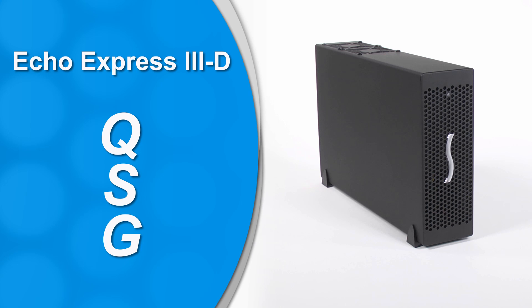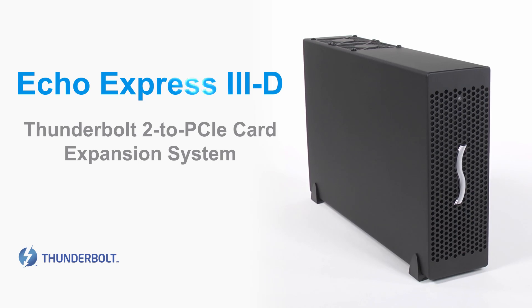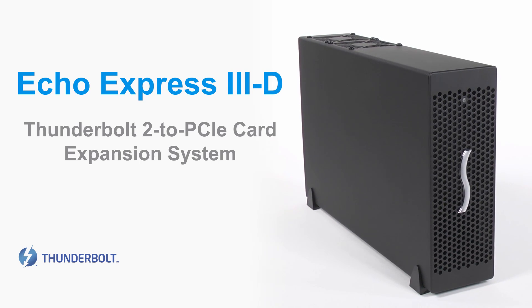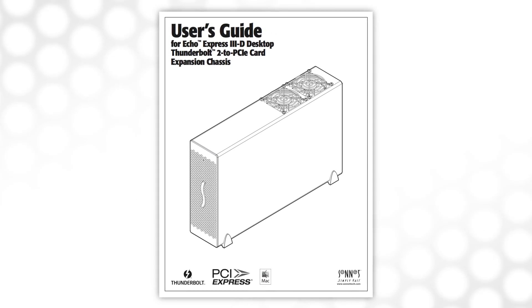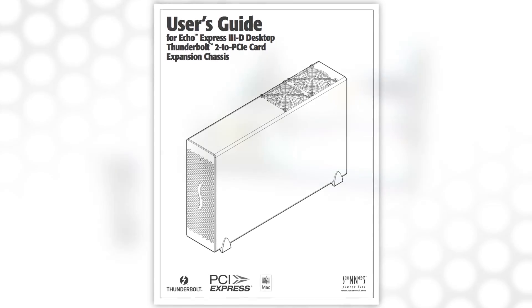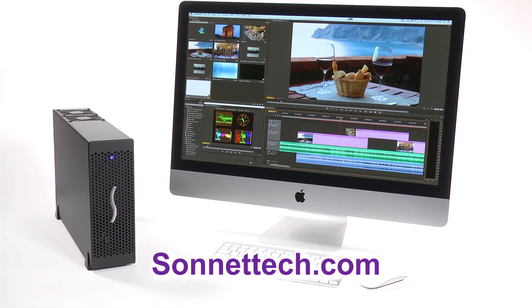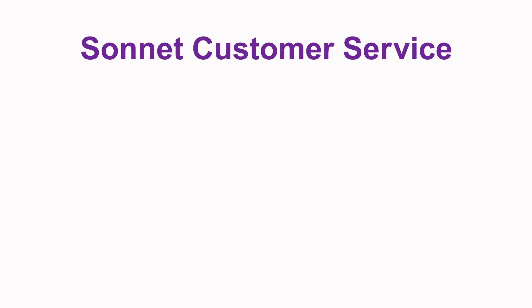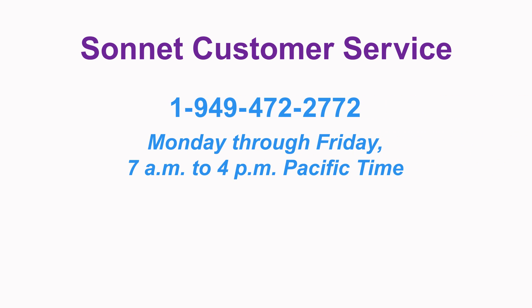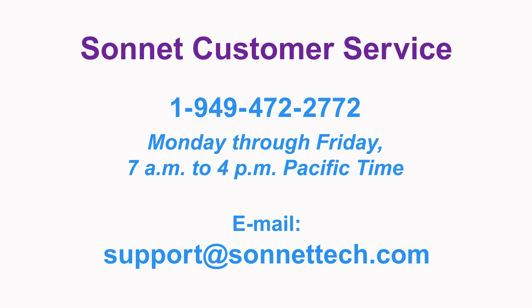We hope you have found this video quick start guide helpful in setting up your Echo Express 3D. Again, for more detailed information on specifications, precautions, and known issues, please refer to your product's included user's guide or find it on our website product page. The Sonnet website always has the most current support information and technical updates for your product. If you need further assistance, feel free to contact Sonnet customer service by phone, or try us through email at support@SonnetTech.com.